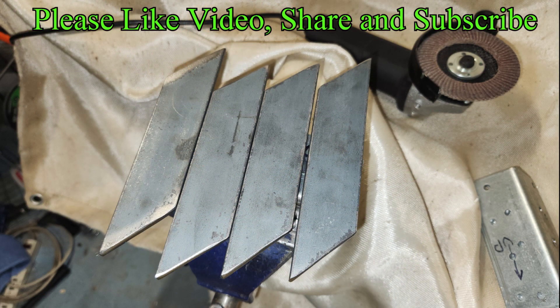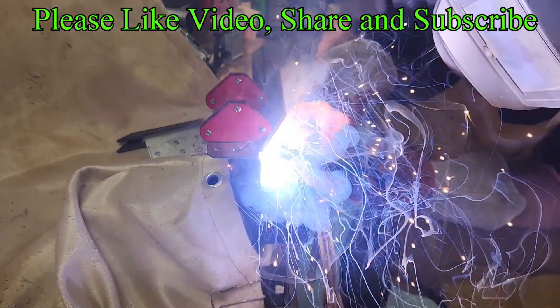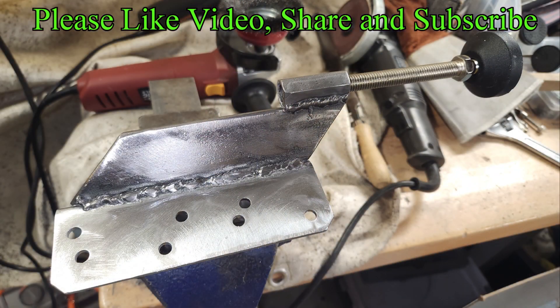The legs are from one quarter by one and a half inch steel plate, cut and dressed using my angle grinders. The plates and coupler bolts were then welded into their final assemblies.